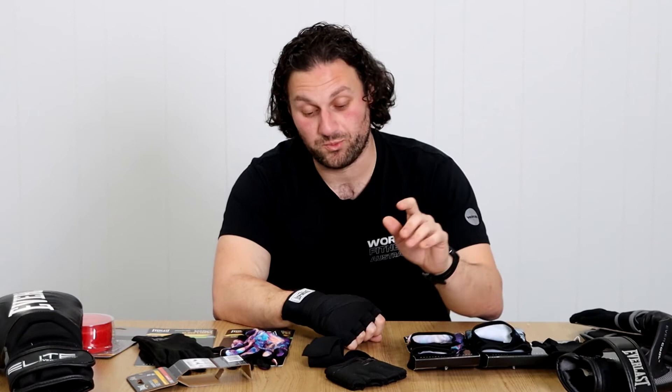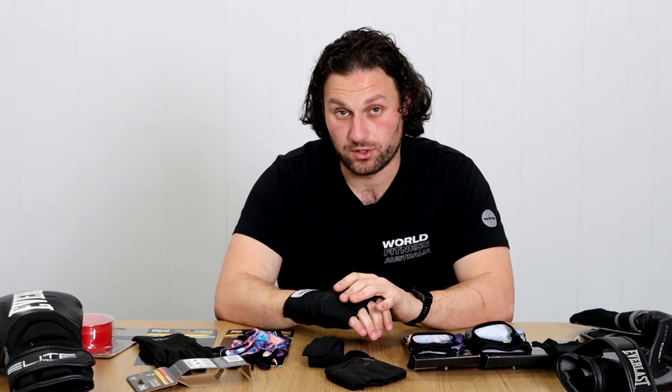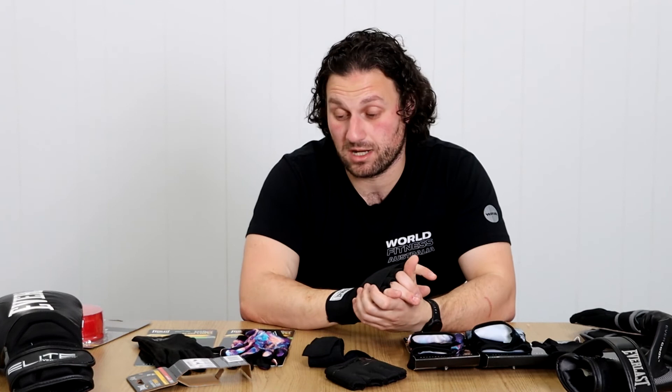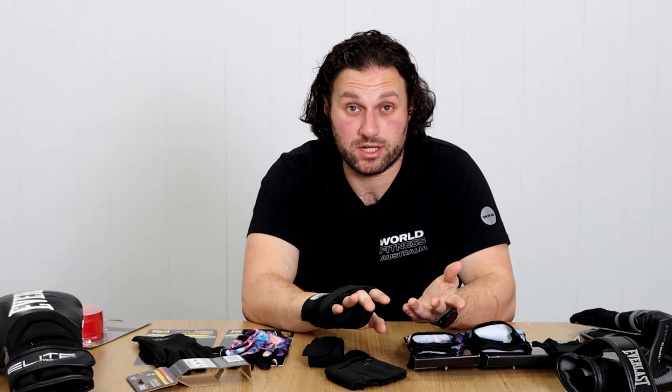It does take a little bit longer, so if you're somebody that doesn't want to spend any time whatsoever using wraps, then maybe go to the Evergels. But if you're a boxer doing some sparring, you train pretty regularly and you cannot be bothered with traditional wraps, I would go with the fast wraps. Come check them out in store at 327 Warragal Road, Cheltenham. If you've got any questions, put them in the comments below and we'll be sure to answer them. Check us out at www.wellfitness.com.au